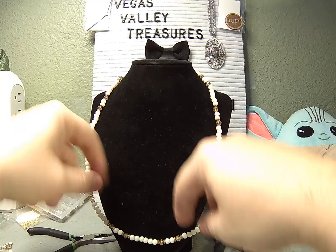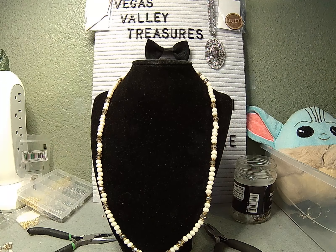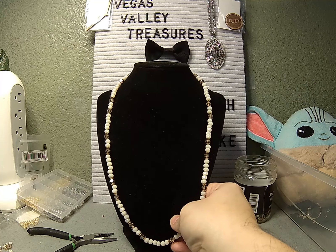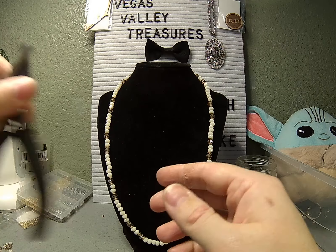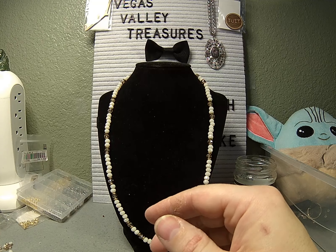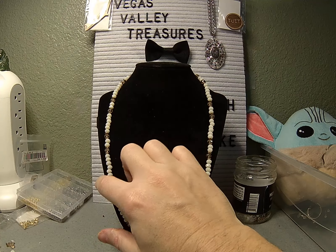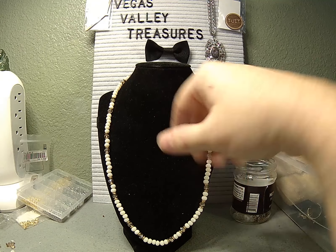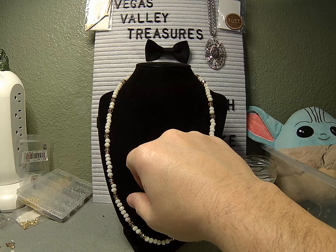Wow, that looks very nice. Symmetry, nice design, it's sparkly — I think I like it. What do you think? Let me know in the comments. If you like what we're doing here, please like and subscribe — it really does help out the channel. I'm always looking for new people that want to learn how to recycle old pieces of jewelry. Giving you a little bit of knowledge goes a long way in creating. And as always, my name is Kenneth — I am your host, your hand model, and the crazy Vegas Valley Treasure Hunter. As always, enjoy your jewelry. Thank you very much for joining us today — bye bye!